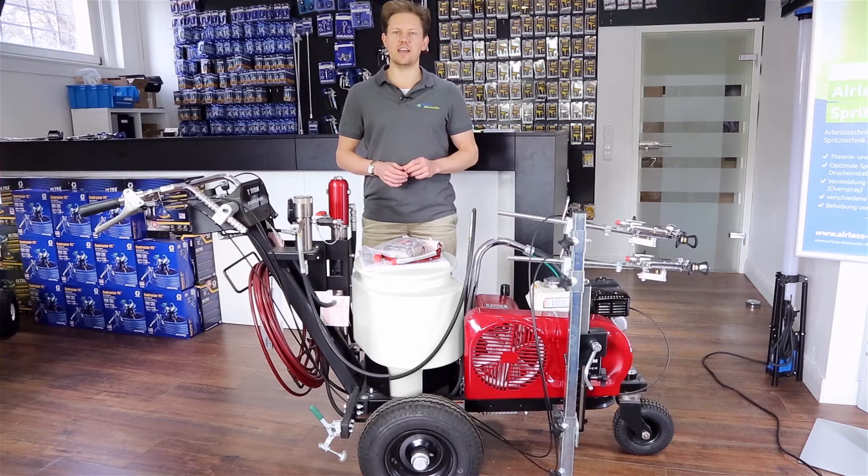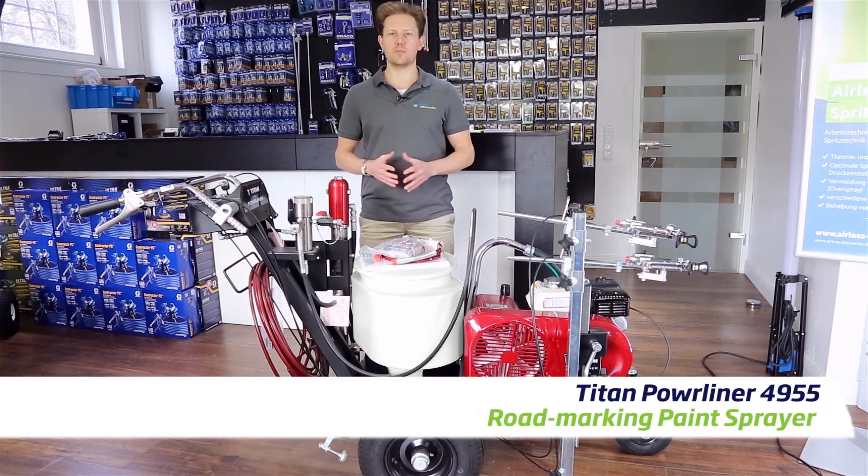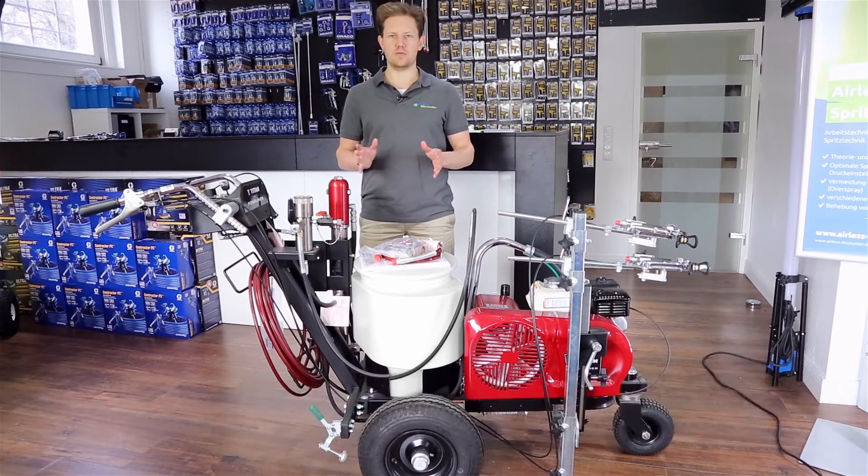Hi everyone, Darren here. This time we're looking at a road marking paint sprayer — the Titan Powerliner 4955.